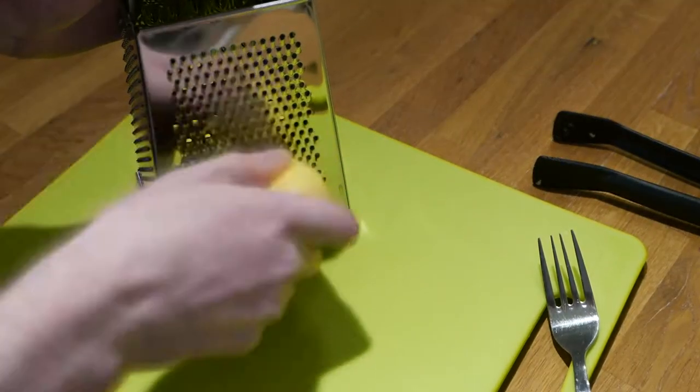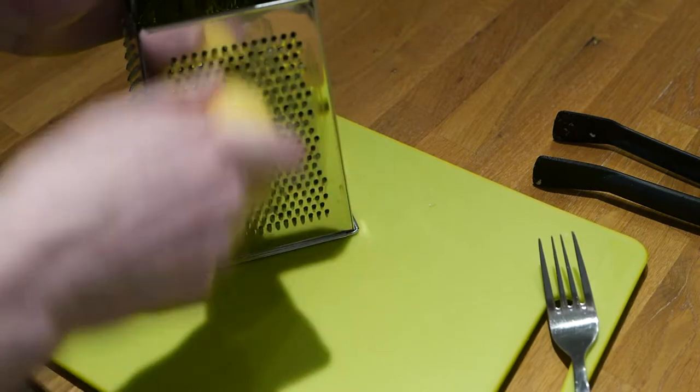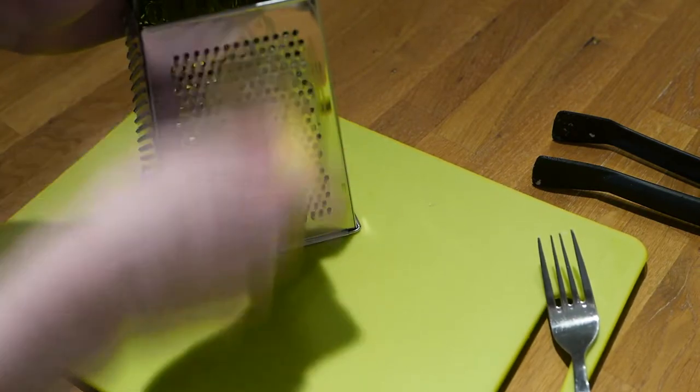In the meantime, shred the potatoes. If you go with fairly large potatoes, you can do one potato per hash brown.